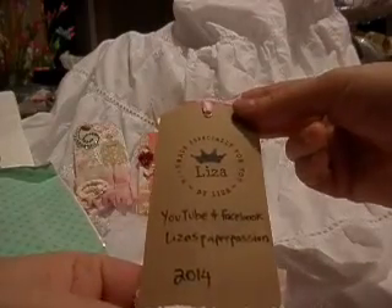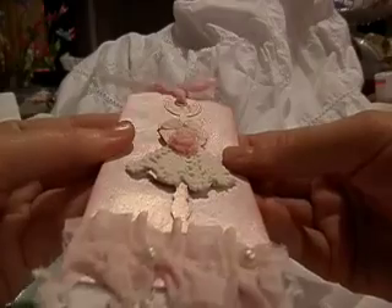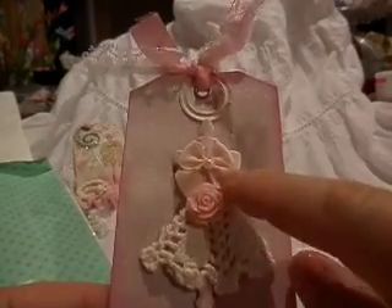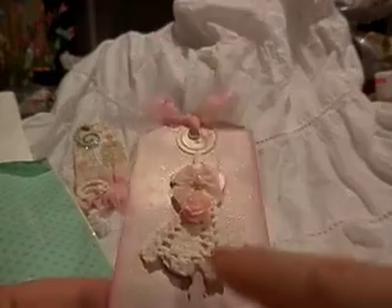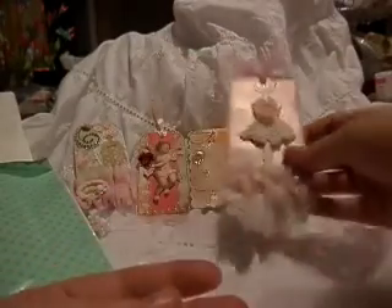And this is for Liza from Liza's Paper Passion. Love her stamp — how cute is that! I love it. I'm pretty sure she's glimmer misted the paper. And it's a dress form — is that not the cutest? She's got a bow at the top and then a little resin piece, and she used a doily to make the skirt. Love it. She's cut a doily in half. And then some trim with pearls. Love it, Liza — thank you so much. They're all so pretty. I can't wait to get them all together and hang them up.